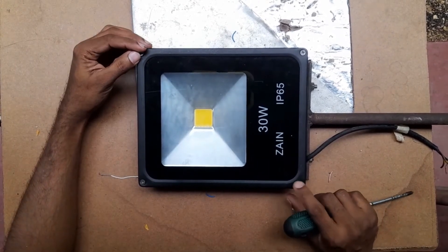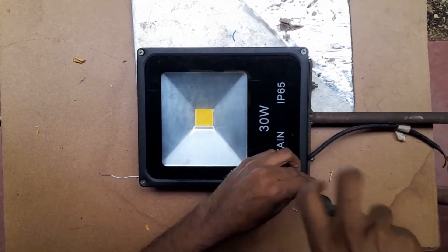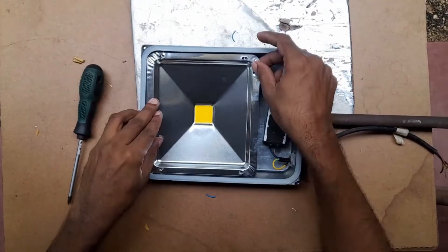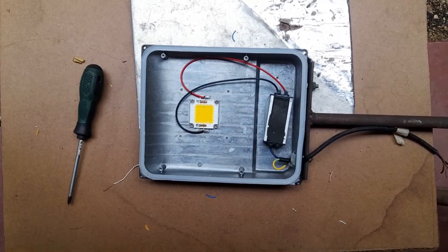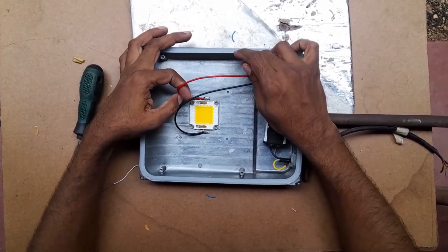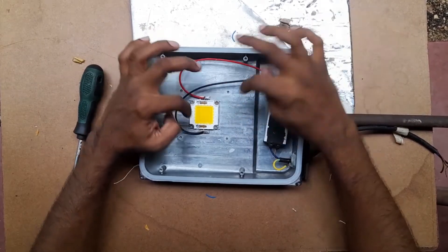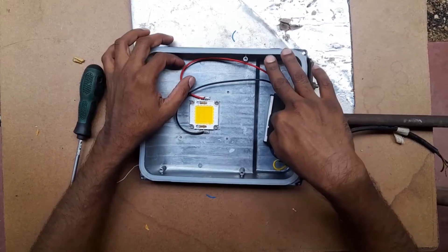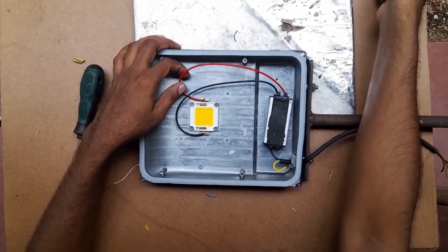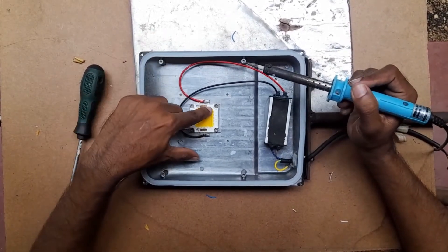First of all, you should remove all the screws of this LED flasher. Now you can see there are two major parts inside: the first one is the LED bulb, and the second one is the LED flasher power module.